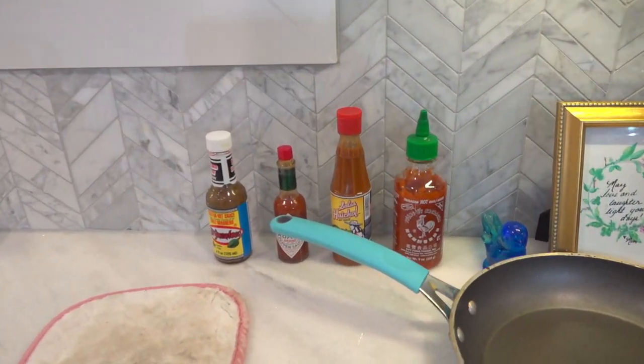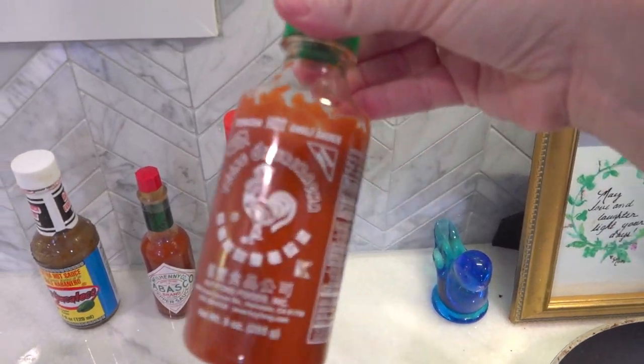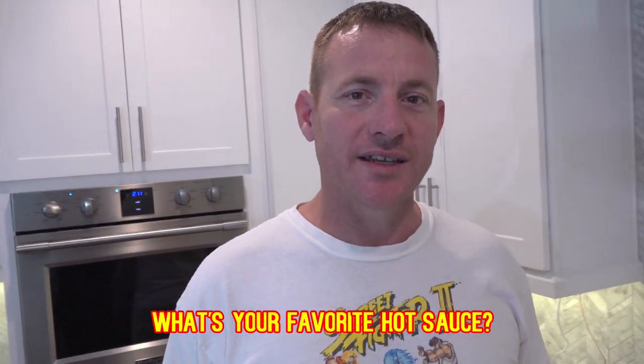Nathan picked out those hot sauces — he's really into hot sauces now. We're going to be collecting different hot sauces. Tell us in the comments what your favorite hot sauce is! Thanks so much for all the support to the channel. You guys are the best, and for all the well wishes on my shoulder from the motorcycle accident — I'm recovering, healing up.